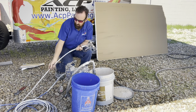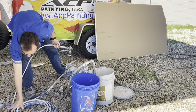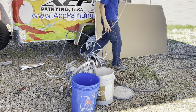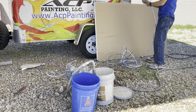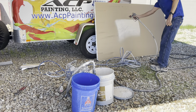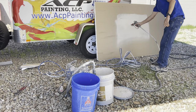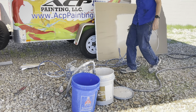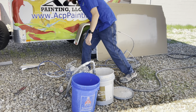For this test application, I just put a tip guard straight to the gun and I'm using a 515 tip. That'll vary depending on your application and whether you're using an extension or not. The spray pattern looks good with the pressure turned almost all the way up.